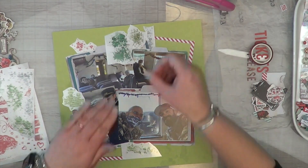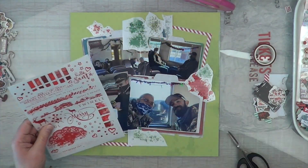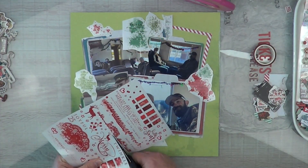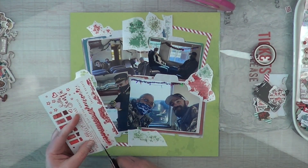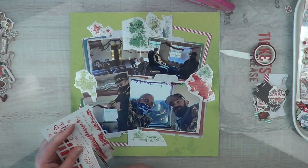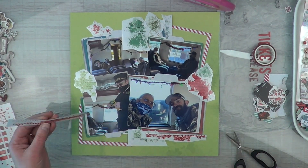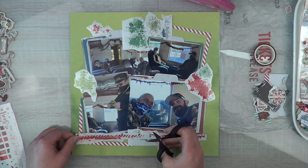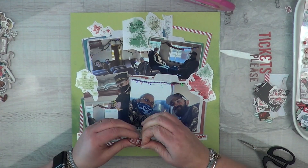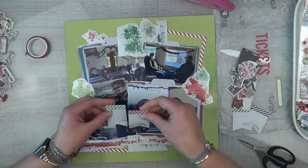I'm going to take all of these splatters from 49 and Market's Peace and Joy rub-ons and put them throughout just to make it look like a beautiful mess. This layout is going to look like a hot mess and it's intentional — that's what I wanted. I'm also going to trim out the borders from the 49 and Market Noel rub-ons.